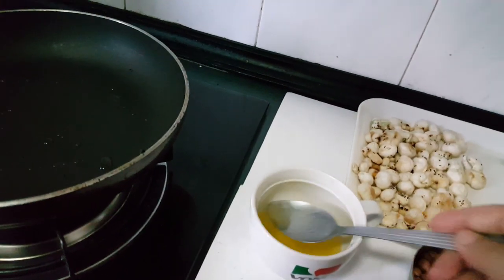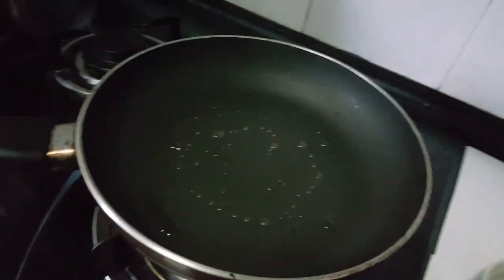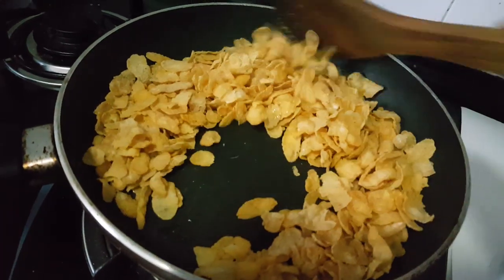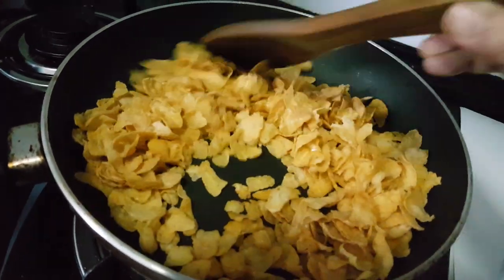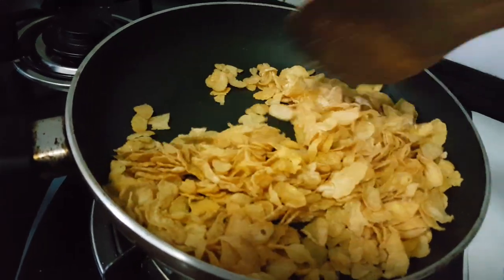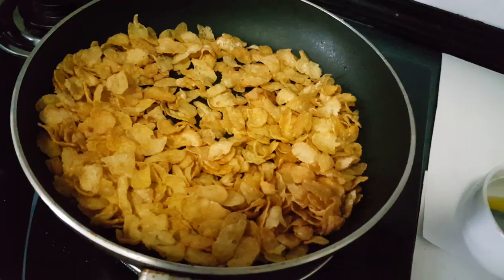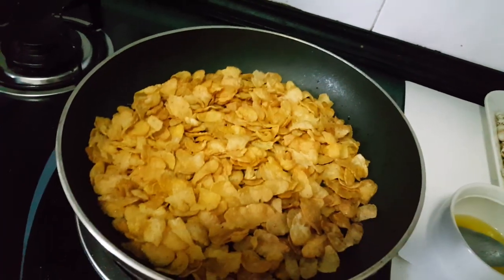Now we are adding half a tablespoon of ghee in the pan and adding our cornflakes. Keep stirring the cornflakes until they are crispy and turn into a light golden color. Our cornflakes are already golden brown, so we are now removing them from the pan.